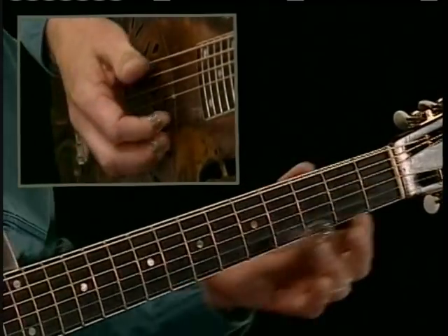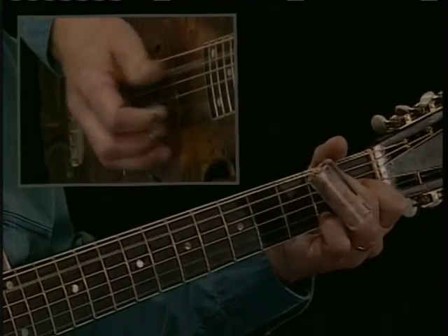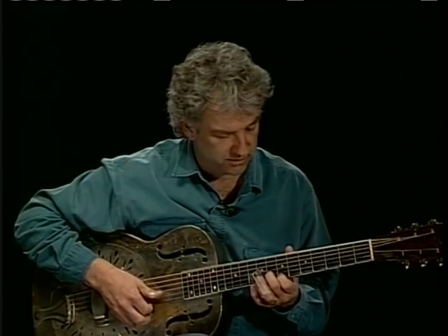There's my four chord, and I'm going to phrase my solo as if I were singing, or to that imaginary vocal line.